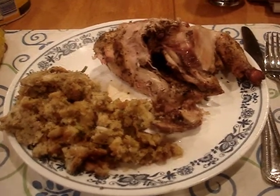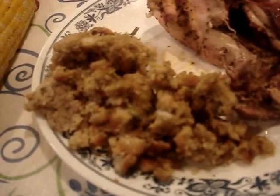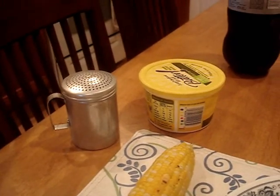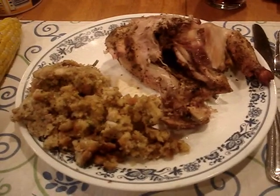Here's the final result. Got the cornish hen right there, some stovetop stuffing, and some corn on the cob. I made two pieces on the grill. And I've got my Diet Coke in my Wilma glass, and my butter and sea salt for the corn. Please let me eat — thanks, bye.